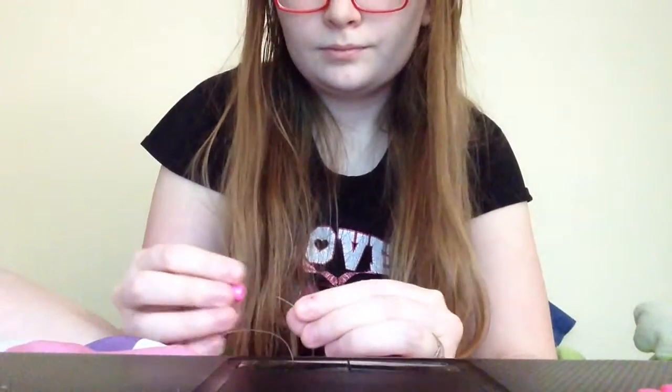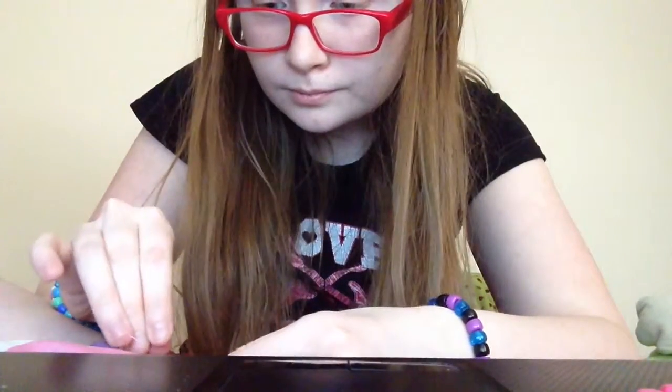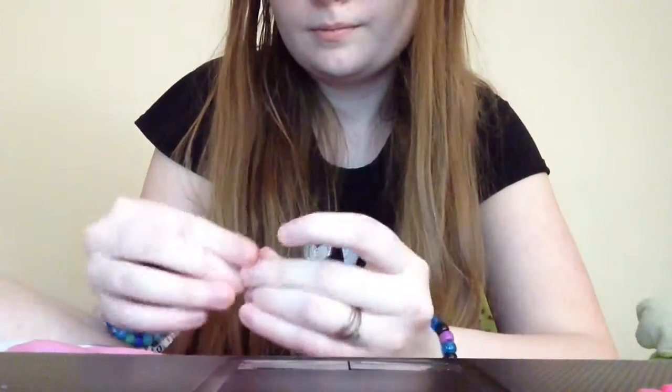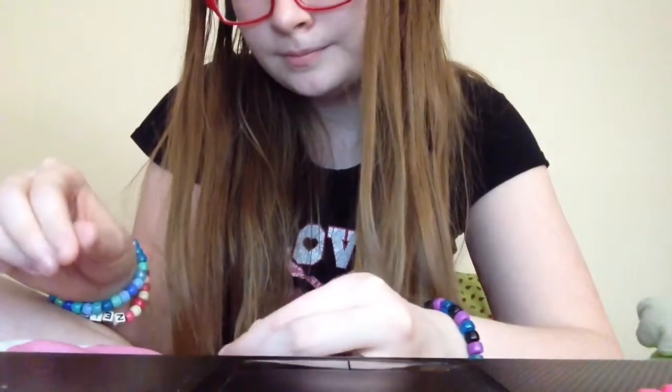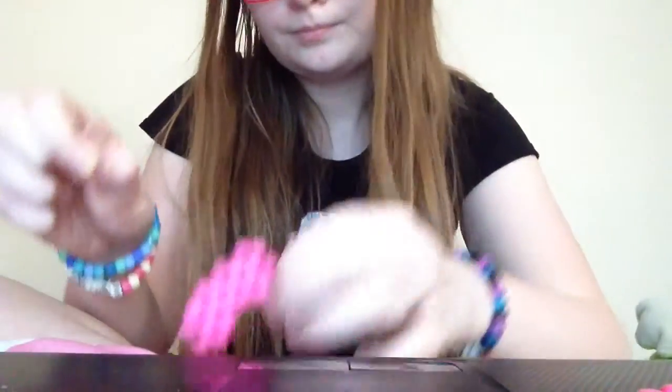Take your bottom string, do the same thing. Thread it through the bottom, put it on the bead, thread it through. Dig it on the bead, thread it through. And now you just thread it through the bead that you just threaded on, like this.